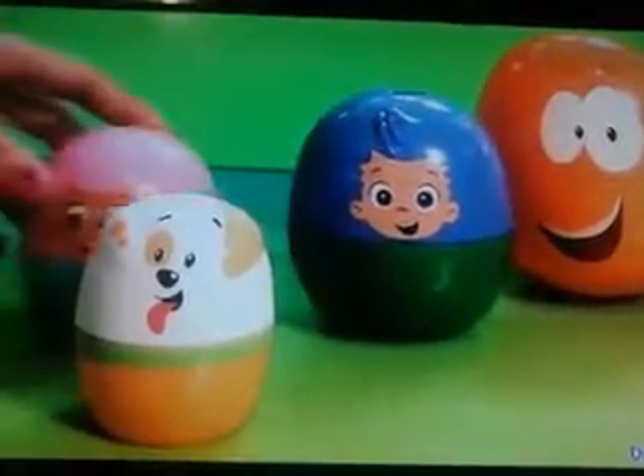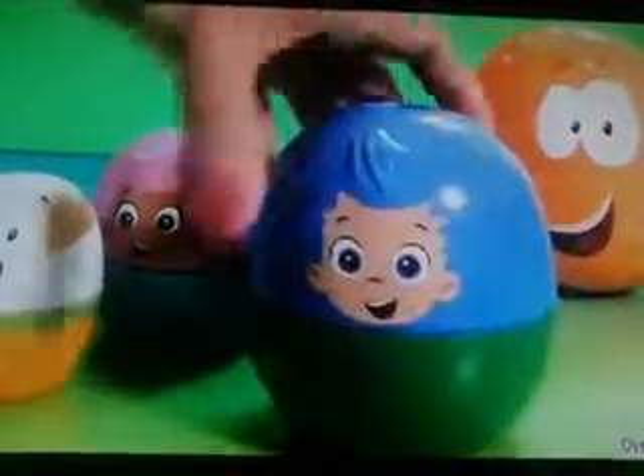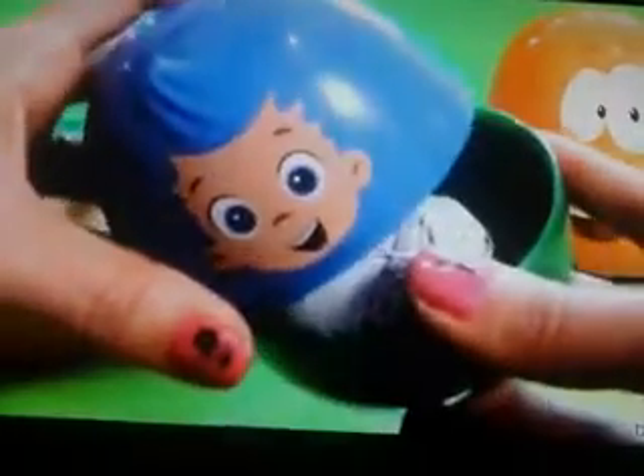Another chocolate egg surprise. This is from Jake and the Neverland Pirates. So we just got Captain Hook.